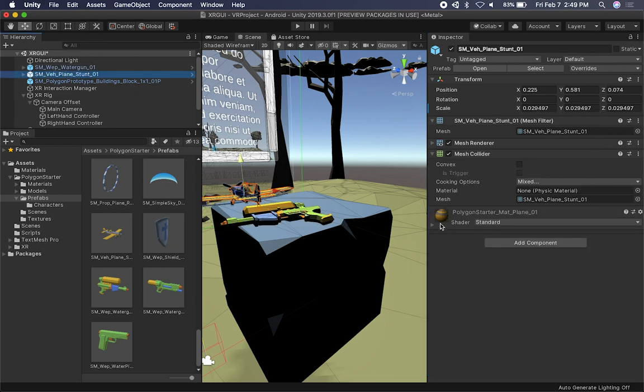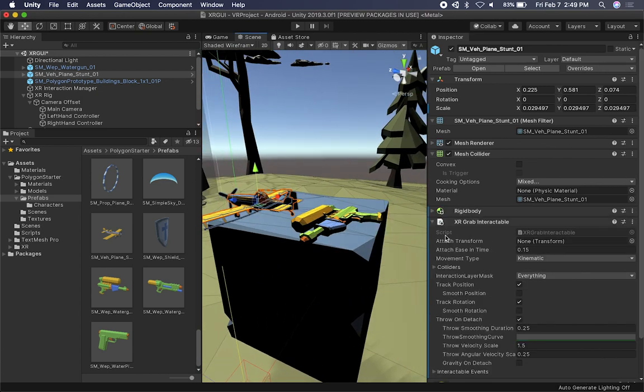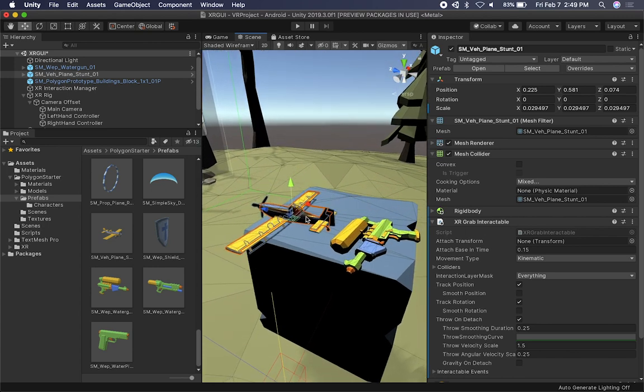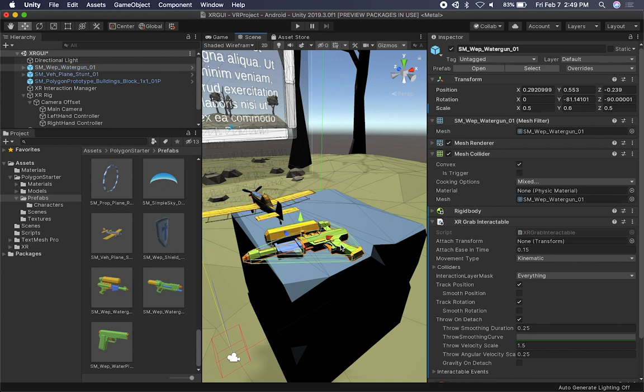I'm also going to do the same thing with the airplane — let's select XR Grab Interactable. Unity has something really cool here: you can specify that you want to grab a transform but offset the grabbing point. For example, I want to grab this object but make sure that as soon as I grab it, it attaches to the back of the airplane. I can do that by adding a transform and associating it with that property. I can also do the same thing with the gun — grab it and make sure it attaches to a specific transform.